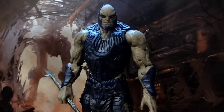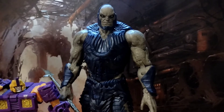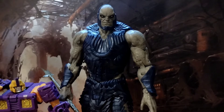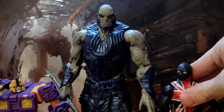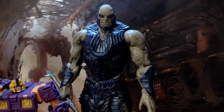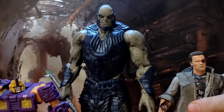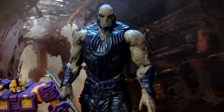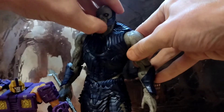Who do I have to stack him up against? Impactor — you can see he just comes up to his hand, pretty much. Jack, who's slightly taller, comes up to his elbow. You're not going to find much who's going to compare to this guy size-wise. Seven inch Terminator, again tiny next to him. This guy is just absolutely monstrous, which kind of suits Darkseid.